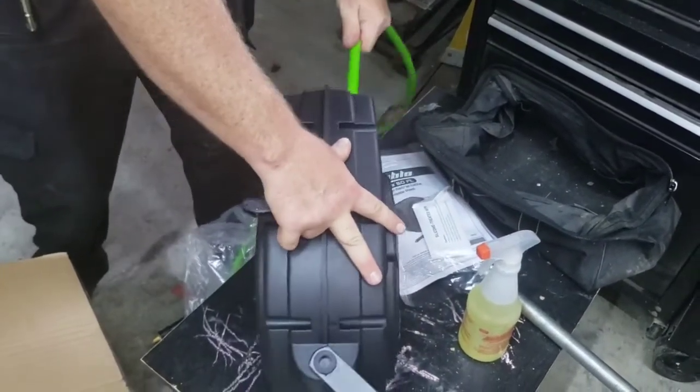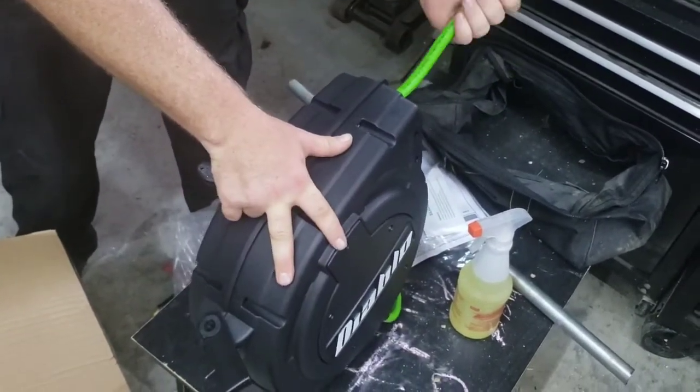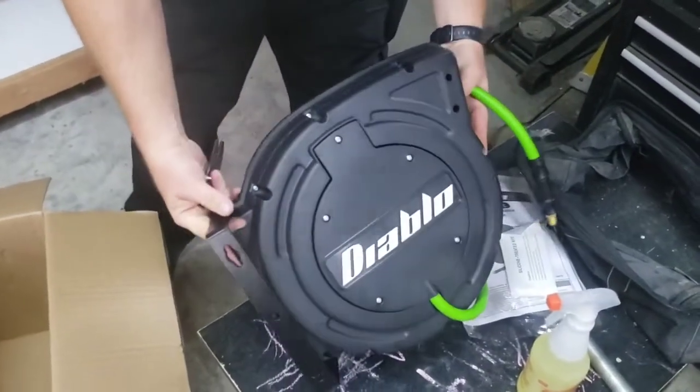I don't know how to release it — there we go. So all we got to do is mount it to the wall and be good to go.